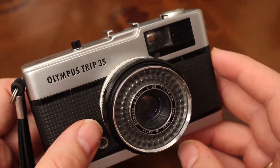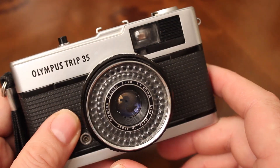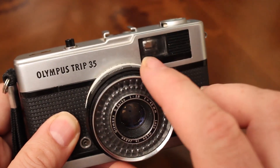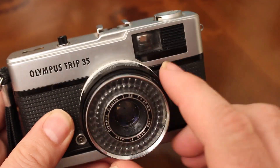If you're out in the daytime shooting stuff, you have to rely on the automatic exposure. Basically what happens is the light comes into the front on the selenium cells, and that helps the camera adjust the aperture to get a correct exposure.